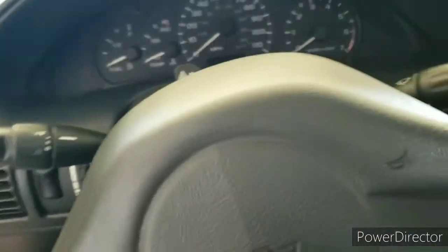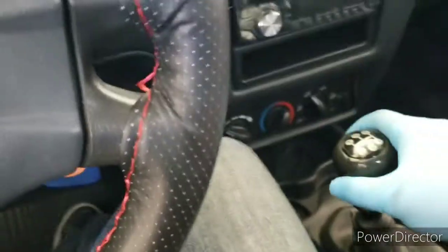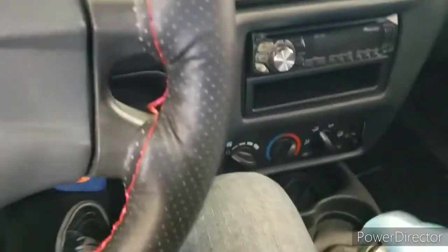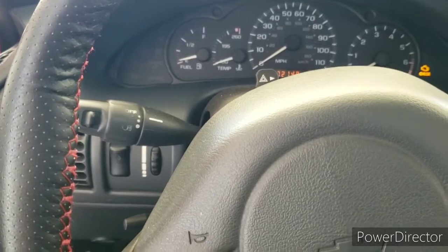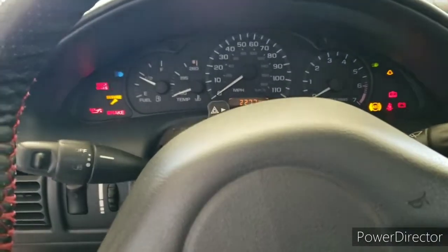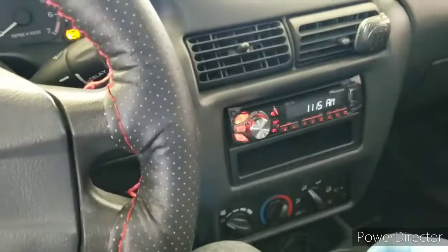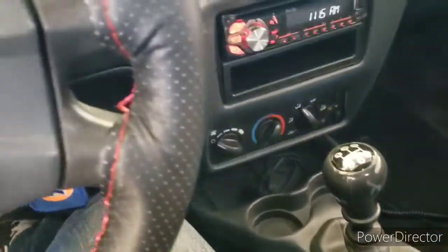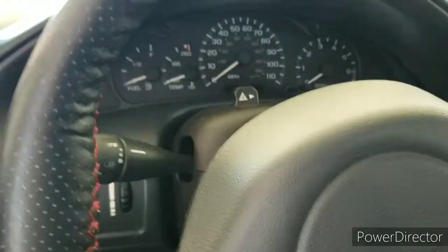Now start the car — the car should die out, obviously no fuel going through it. This is a manual so make sure you have it in neutral. Start the car and it should die out. Try one more time. Okay, no more fuel in the lines. Keep the car in first gear if it's manual, handbrake is on. Turn off the ignition — don't kill your battery.